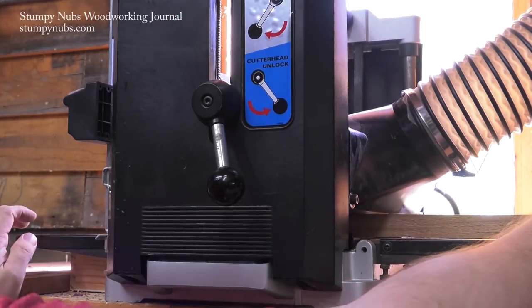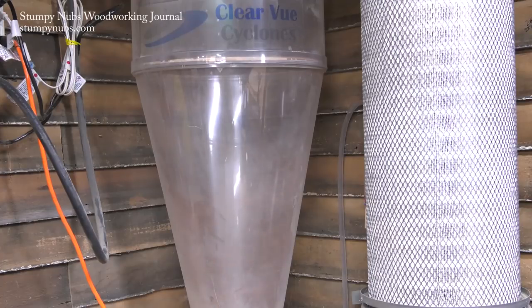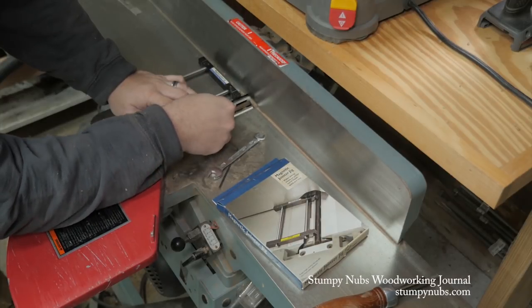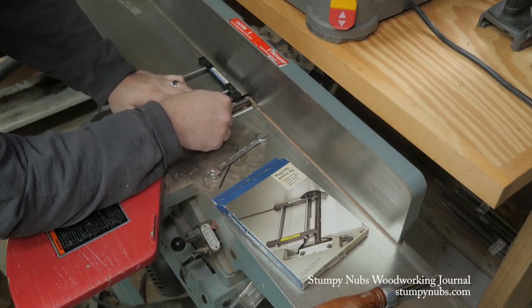The biggest factor is just the performance. The cut quality was amazing when I first installed my helical heads, and two years later the cut quality is still amazing. I get better dust collection, my machines are a little bit quieter especially the jointer, and I haven't had to cuss and swear my way through a knife change in all that time.